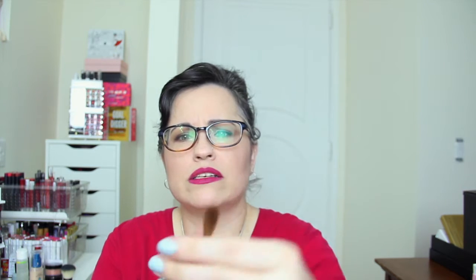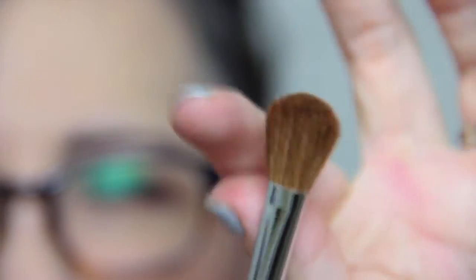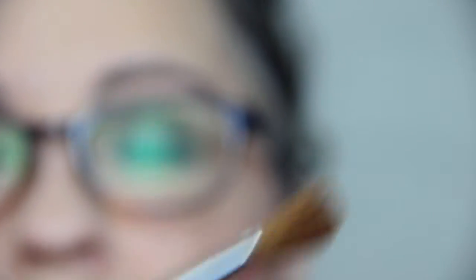And then we have this fluffy — I guess it's a blending brush. It's nice and fluffy. It's an M218. It looks like it might be badger, I'm not sure. But it's very soft and fluffy. I like it.